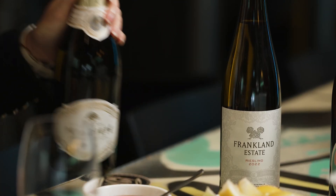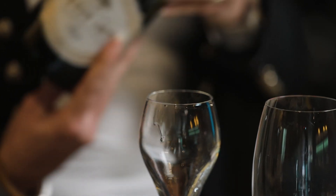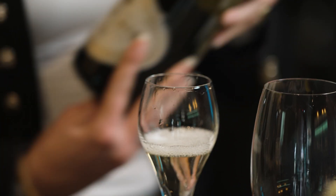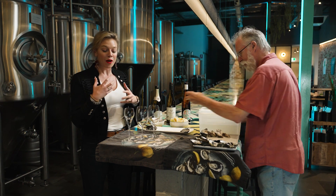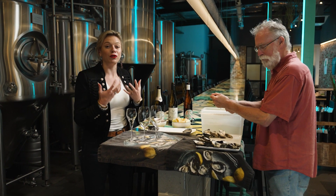We're going to start off with bubbles, because bubbles and oysters are a natural pairing. This is the Petit Jeté from Howard Park — it's a Blanc de Blanc, which means it's made from 100% white grapes. It's so great. It's the perfect foil for that uber saltiness; it really makes the fruit in the wine taste a little bit softer, a little bit more fruit forward.